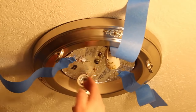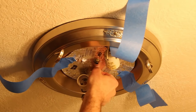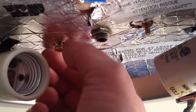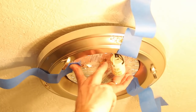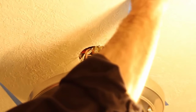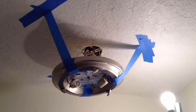The fixture is held to the junction box with two screws — and in this case, these screws actually have nuts on them. So all you have to do is loosen the nuts or the screws, whichever one you have, to lower the fixture down from the junction box. With the two nuts removed, I can now lower the light fixture from the junction box carefully. As you can see, the three pieces of blue tape are holding the weight of the light fixture for me.